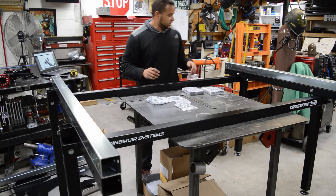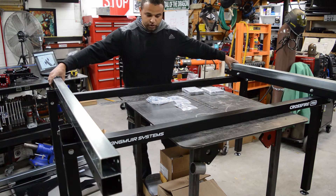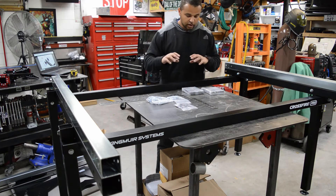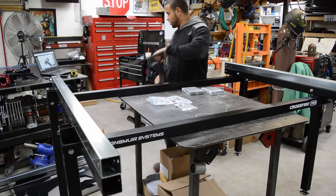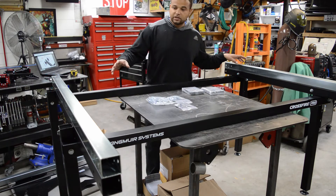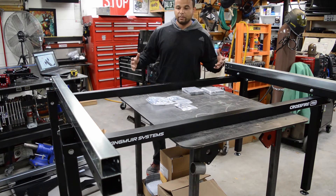It looks like our next step is to get these tubes on for the bearing blocks — that's what will support the gantry. We've got these plates and I've got my hardware laid out. I'm going to try to get this done and then call it a night, spend some time with the fam, and we'll get back after it.